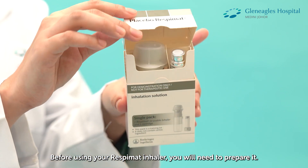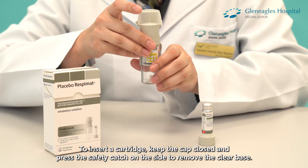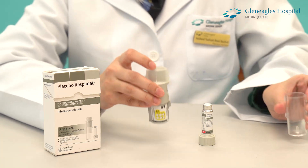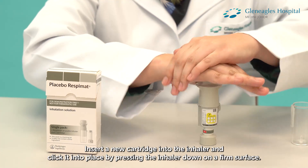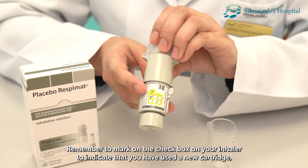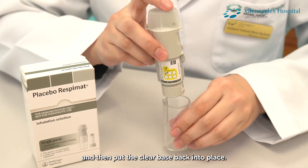Before using your Respimat inhaler, you will need to prepare it. To insert a cartridge, keep the cap closed and press the safety catch on the side to remove the clear base. Insert a new cartridge into the inhaler and click it into place by pressing the inhaler down on a firm surface. Remember to mark on the check box on the inhaler to indicate that you have used a new cartridge, and then put the clear base back into place.